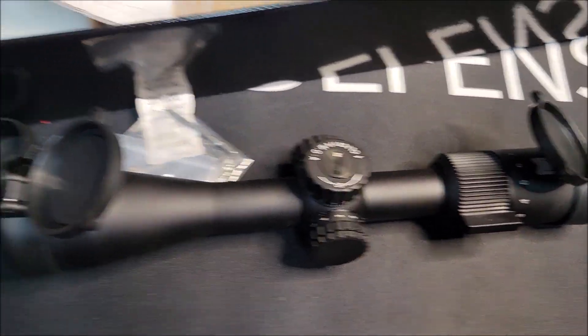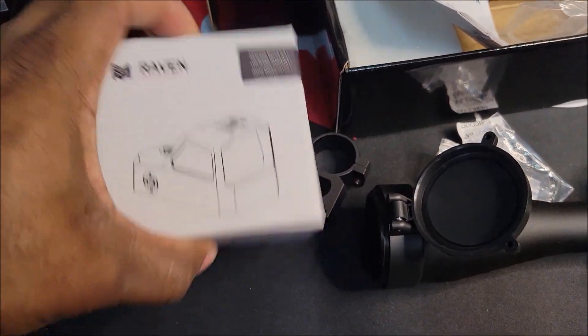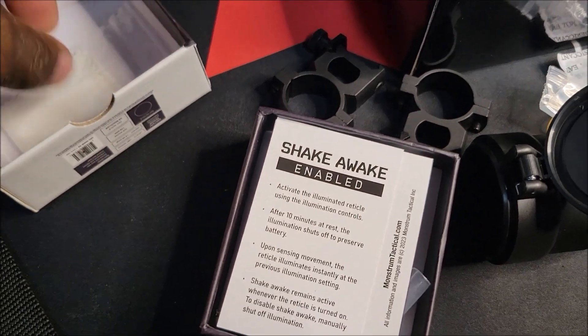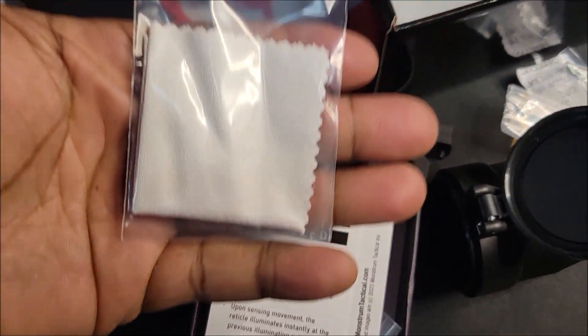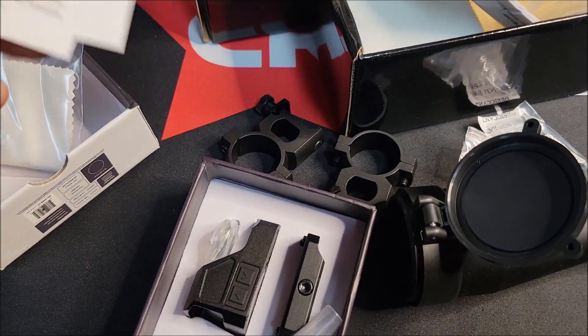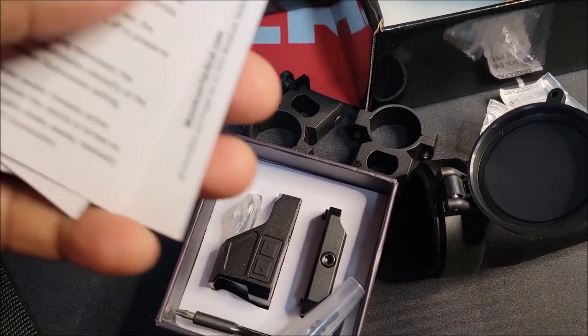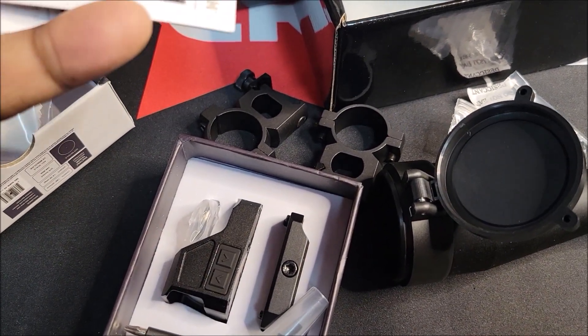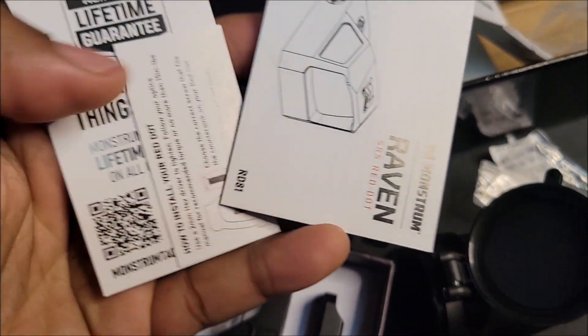I'm gonna open this one right quick — the Raven SRS red dot. It comes with a cleaning cloth and has shake-awake functionality. I've already got this on my six millimeter ARC with the one to six from them and I like it so far. This one also comes with a lifetime warranty.